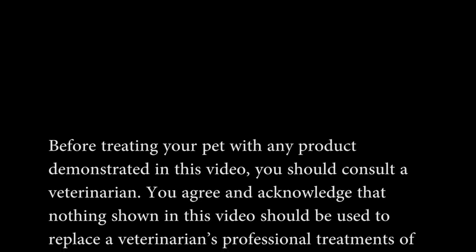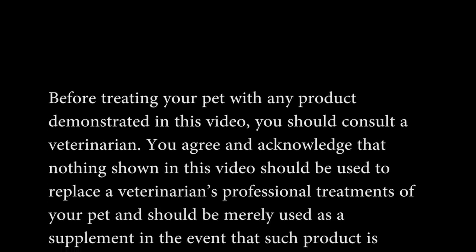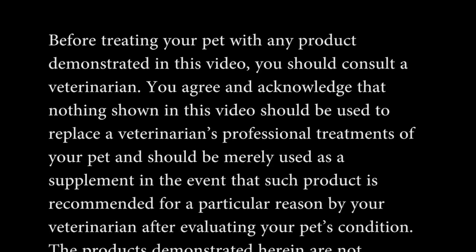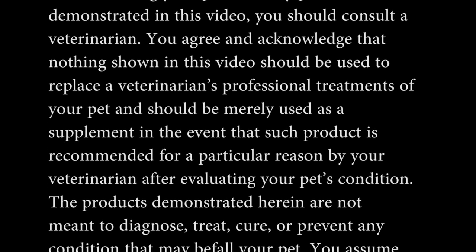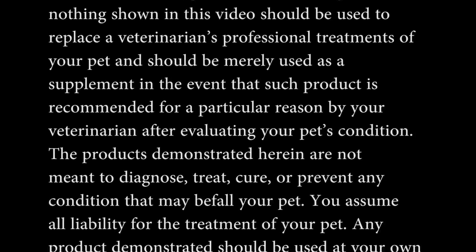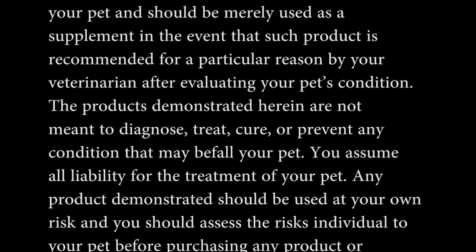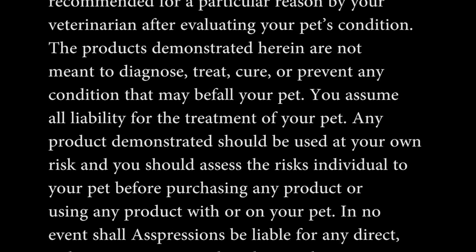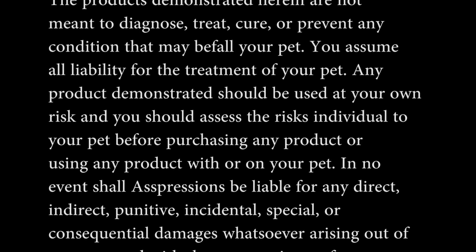You agree and acknowledge that nothing shown in this video should be used to replace a veterinarian's professional treatment of your pet, and should be merely used as a supplement in the event that such product is recommended for a particular reason by your veterinarian after evaluating your pet's condition. The products demonstrated herein are not meant to diagnose, treat, cure, or prevent any condition that may befall your pet. You assume all liability for the treatment of your pet — any product demonstrated should be used at your own risk, and you should assess the risks individual to your pet before purchasing or using any product with or on your pet.